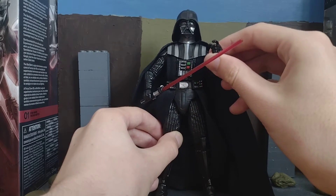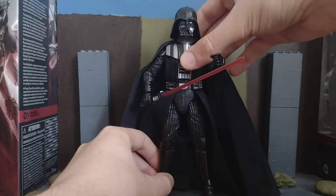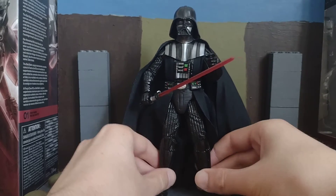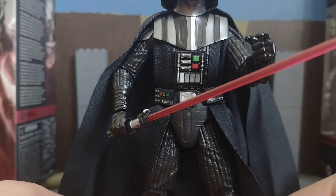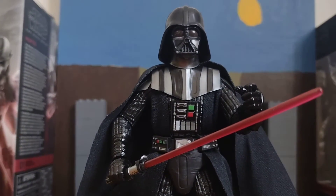His hand goes like that, like he's force choking someone. Let me just bring him a bit closer. There he is.